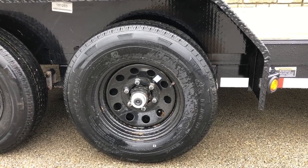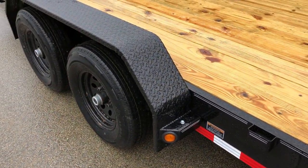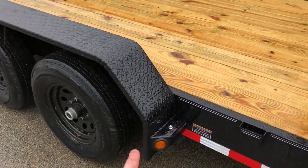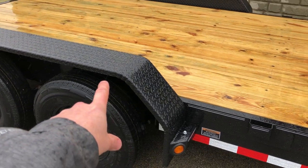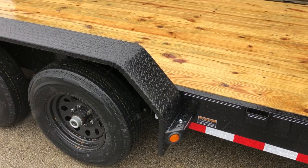Something you don't always see on car trailers would be a double-broke fender. This is more of an equipment-style fender. Double broke makes it stronger than a radius fender would be — it's the extra bends in the fender.